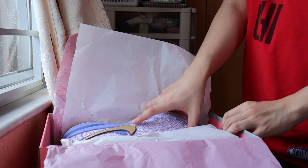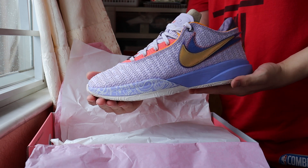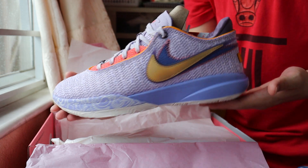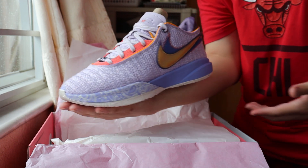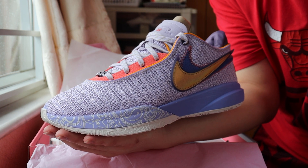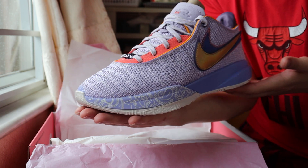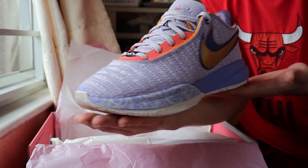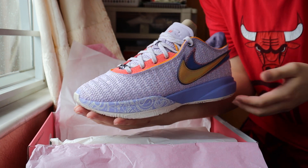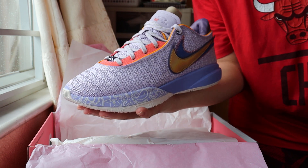First off — the LeBron 20, what do you call it, the Violet — the Violet LeBron 20. Comment down below: do you guys think this is a cool shoe? Is it sick? Is it gonna be in your basketball rotation? Sneaker of the year for basketball? Comment below if you like the shoes. Personally, when I took it out of the box it's pretty sick, and when I put it on it's on another level.